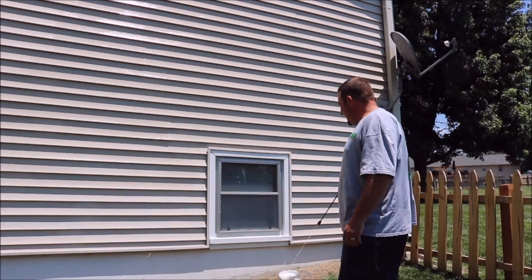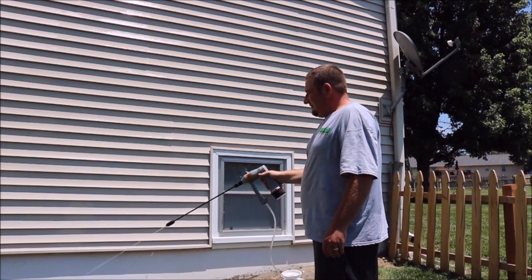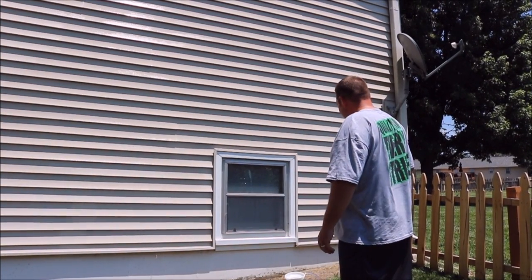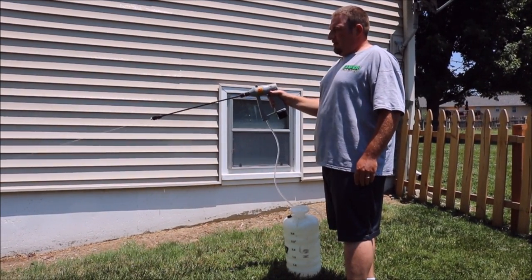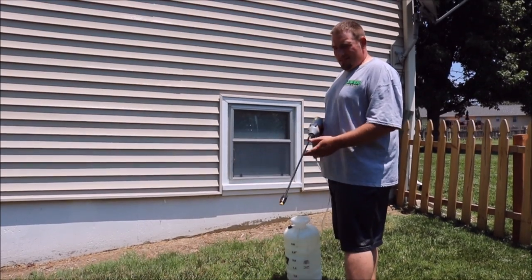Or if you're just trying to spray the side of your house for bugs or something and you don't want a fan spray, you can just run it down through there. Spray away. Easy as that.